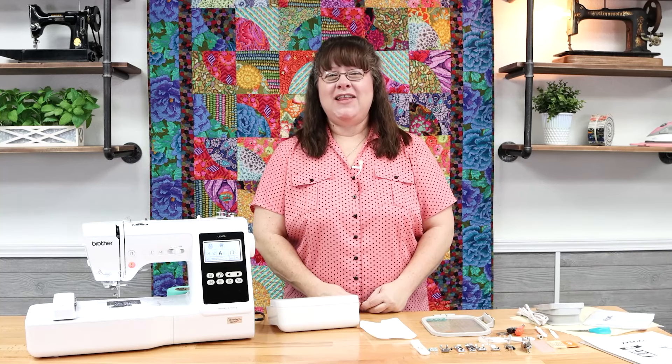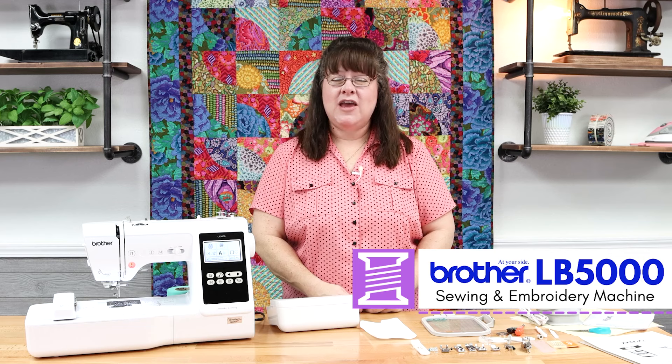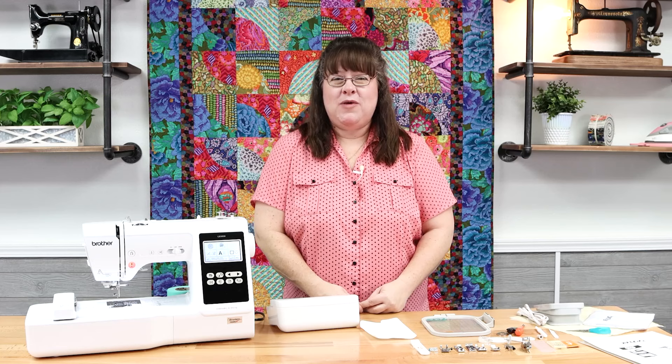Hello everybody, I'm Katherine from the Sewing Studio at Lady Lake in the Sewing Studio Fabric Superstore. Today we're going to talk about how to use your brand new Brother LB5000S, which stands for Star Wars, or LB5000M, which stands for Marvel. This way you can get the most out of your machine. Let's get started.